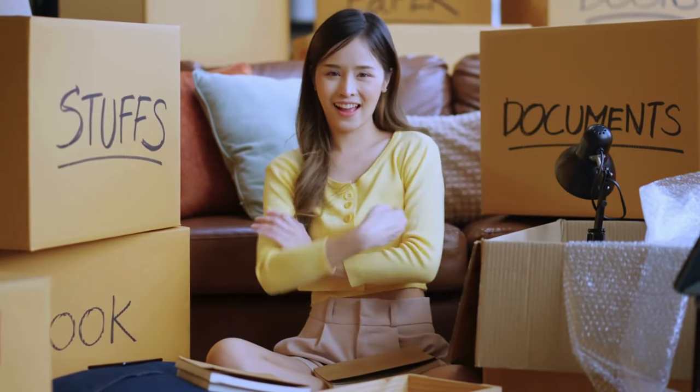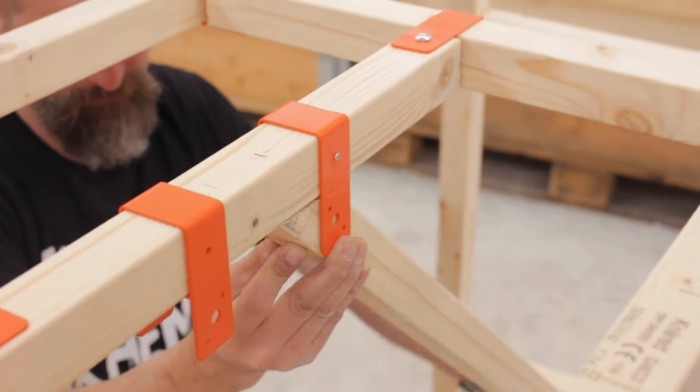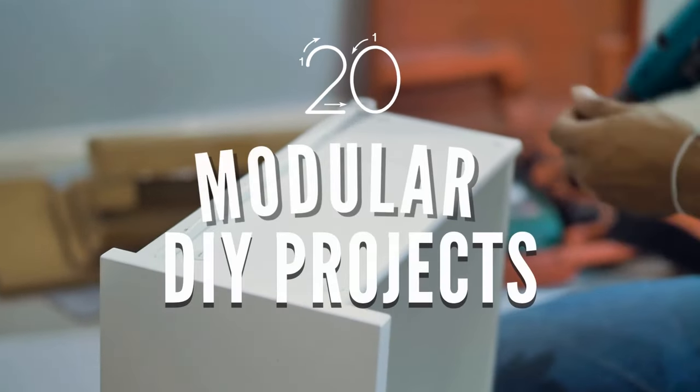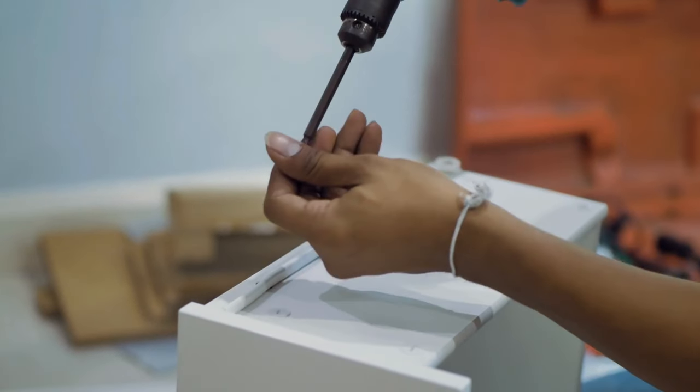Calling all organization enthusiasts and clutter busters. Get ready to count down ingenious innovation where necessity meets functionality and chaos is but a distant memory. In the following 20 modular DIY projects, we bring you keys to unlocking an organized utopia in your own home.